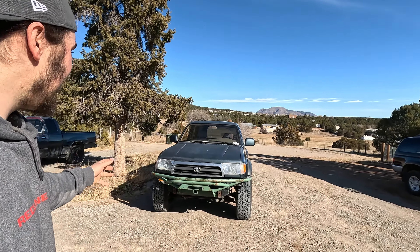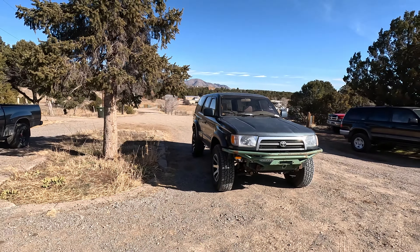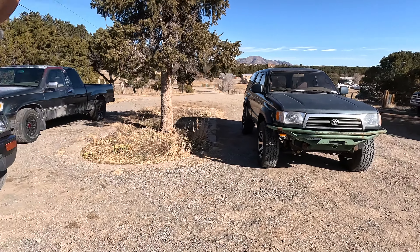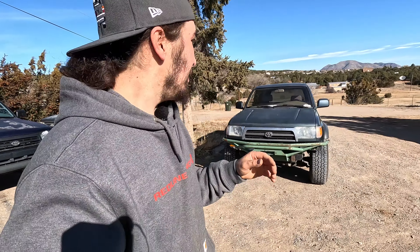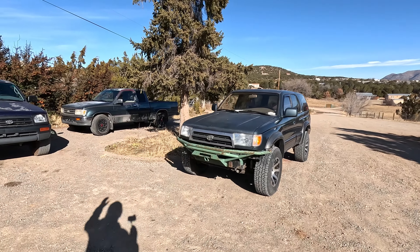This is my 1997 Toyota ForeRunner that I built into a little bit of an overlander. Usually it's got a rooftop tent and an awning that live on top. We've taken it from the west coast to the center of the country, and we absolutely love camping in it and off-roading it. We've got front and rear bumpers on it, it's got 33s, and it's got a three-inch lift.